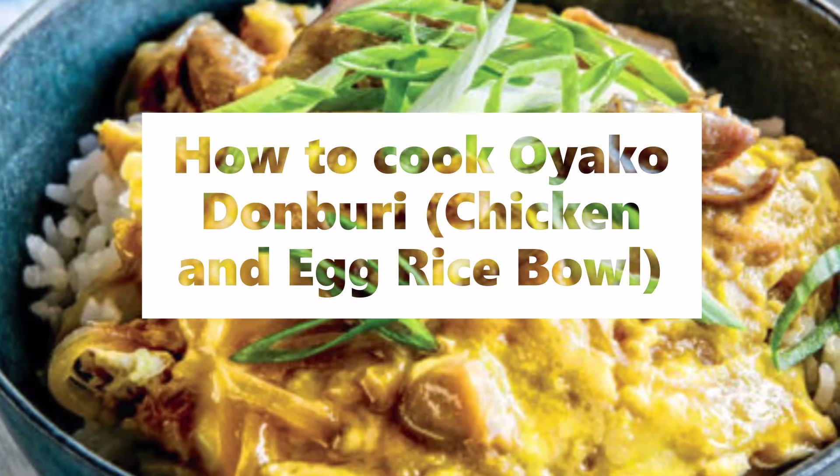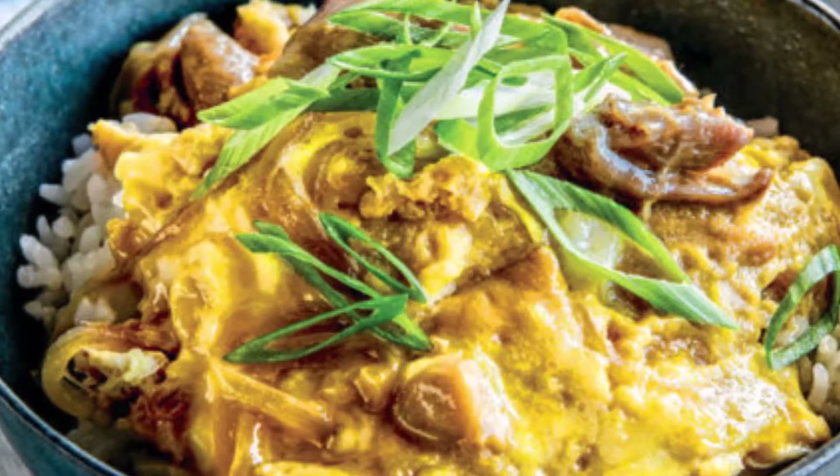How to cook Oyakodon (親子どんぶり) — chicken and egg rice bowl.